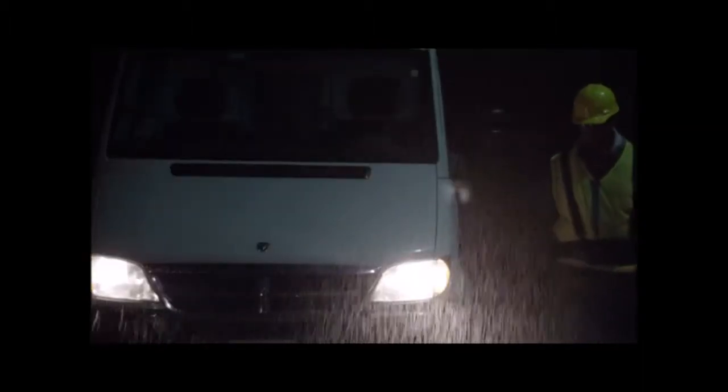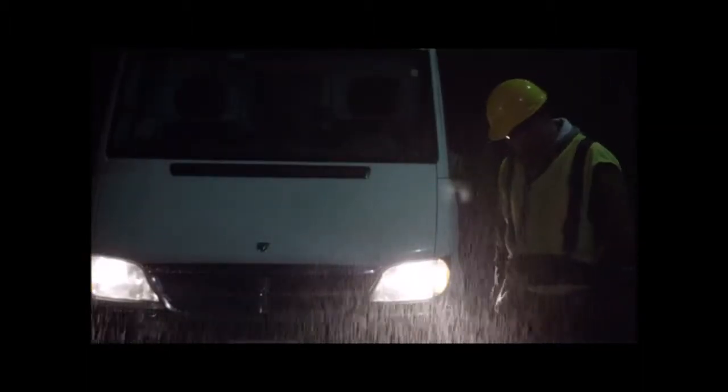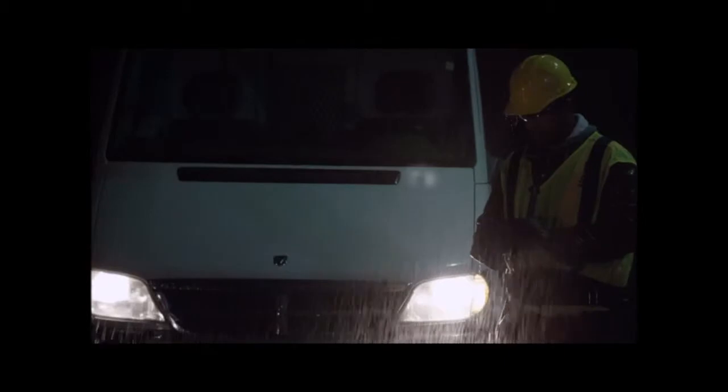If you're outdoors and it's raining, the wonderful thing about the TC55 is not only does it have an IP67 specification, but with the digitizer technology that we're using in the screen, we can actually use this thing outdoors in the rain. We know under a lot of different environments it can be very noisy, it can be a little bit chaotic, so we did put the speakers on the front to improve the audio.